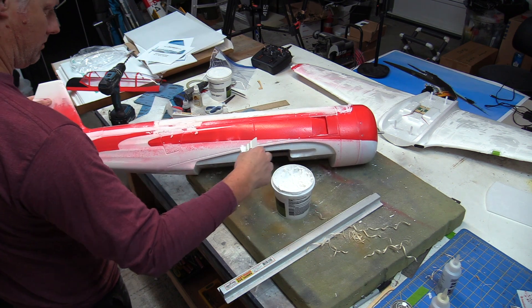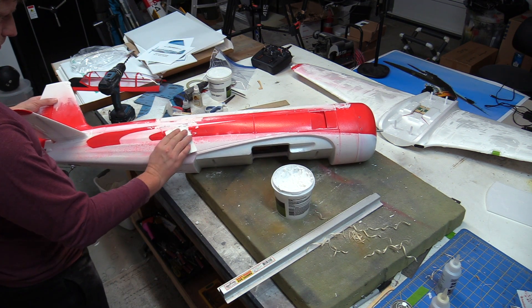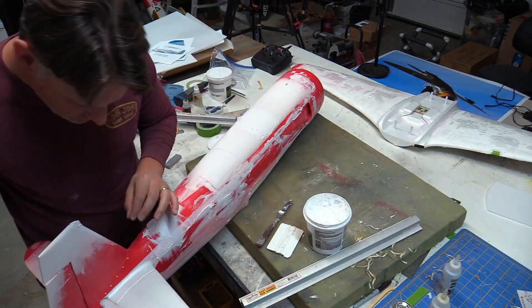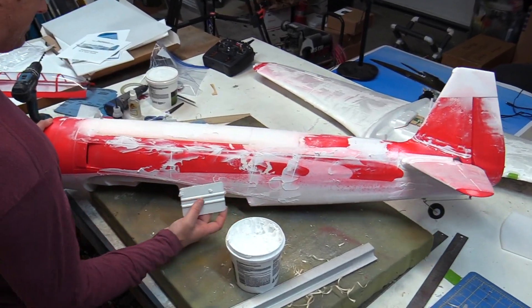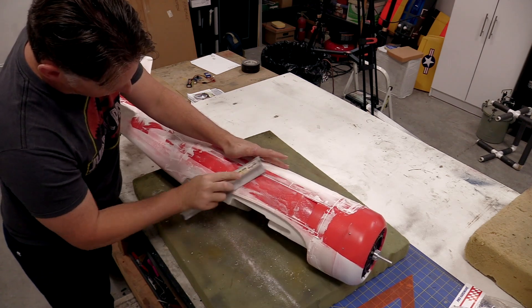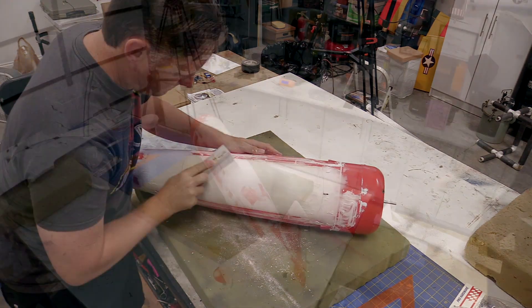At this point, Sherwin-Williams shrink-free spackle was applied to the entire airframe, which serves to fill in and smooth out all of the otherwise oversized panel lines. This helps create more realism in the final finished airframe. Once the filler was dry, the airframe was sanded smooth — and yes, there's quite a bit of sanding involved with this.